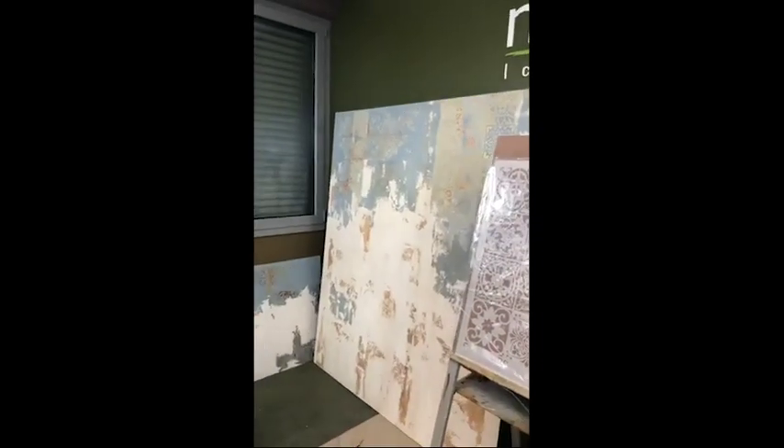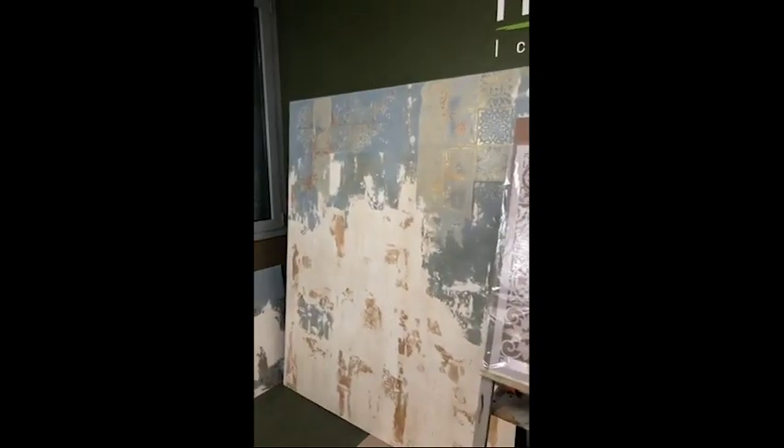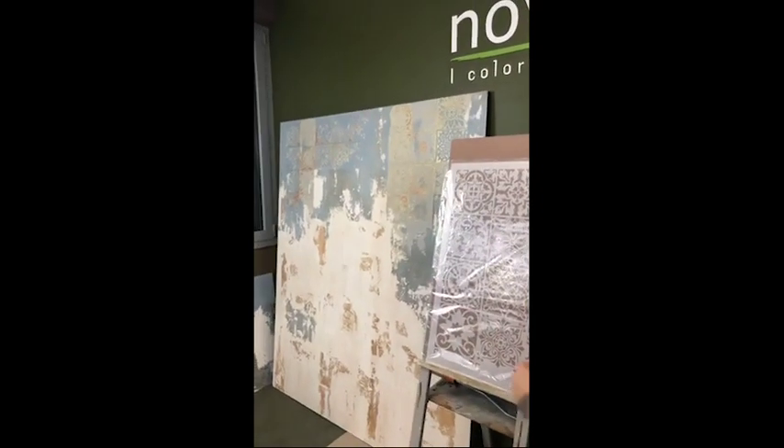Today we said we're going to go back and do a bit of calce cruda. We want to talk again about this aged look, this type of wall that we did a couple of weeks back. We will be using some different stencils.